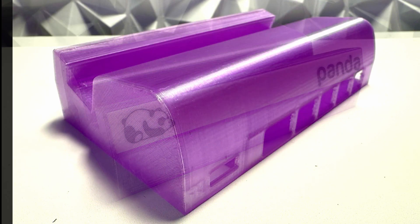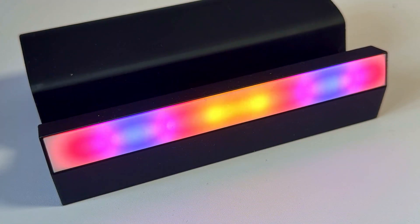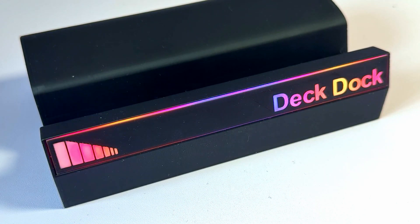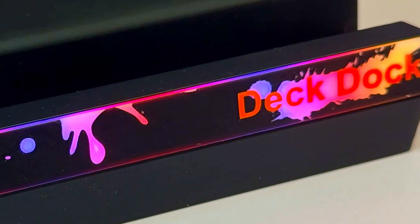While I was printing one for myself I decided to do one for Panda as well, done in atomic purple translucent PETG by Bambu Labs — it looks awesome. Let's have a look at those light bars lit up: the plain one looks great even without anything on it; 'Deck Dock' in black courtesy of the AMS looks great, and inverted it looks even better. The Adidas-inspired logo looks amazing, the Panda design also looks amazing, and the paint splatter is the only one with three colors because 'Deck Dock' is in Filamentive's orange. It's all assembled, looking fantastic, and everything works perfectly.